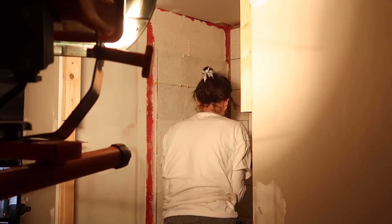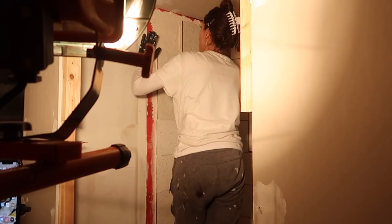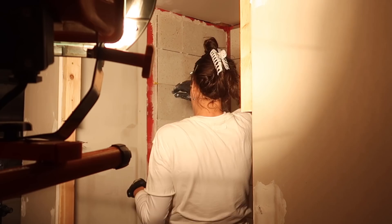I switched tile colors from the large wall to the small wall. The large wall had gray tiles, and cement tiles are really susceptible to staining since they're very porous — so I switched to white just to hopefully avoid any stains.